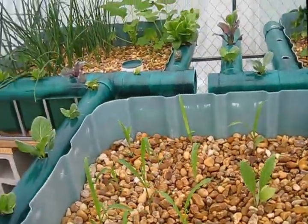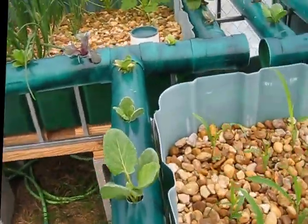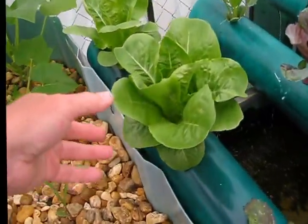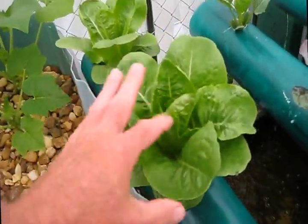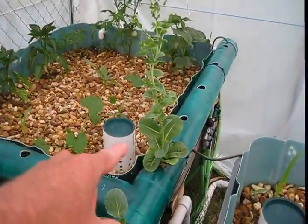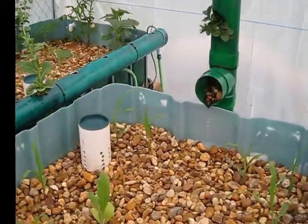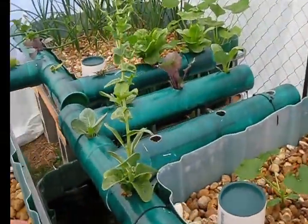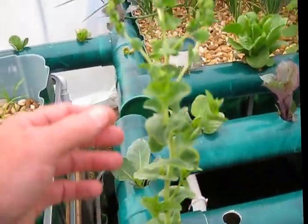I found that lettuce last year was growing in stagnant water. It's amazing — once I put the lettuce heads in here, they just started going nuts. I have one that's already going to seed, and I'll save those seeds.